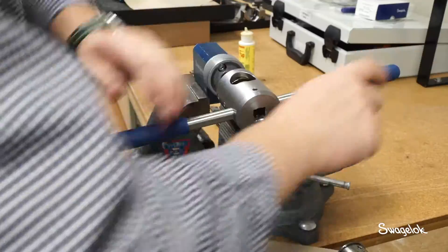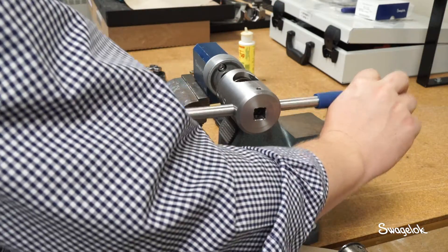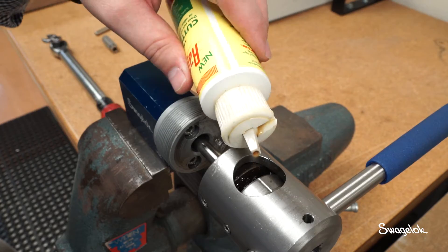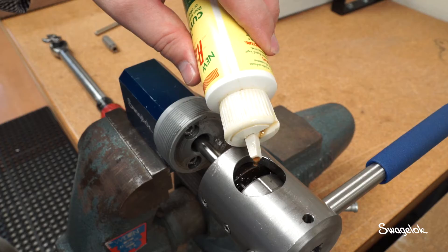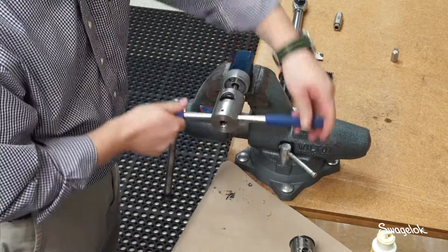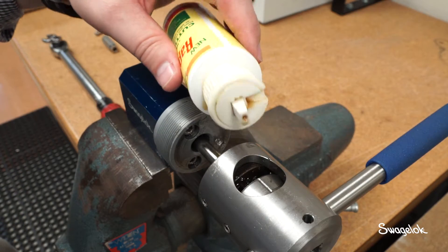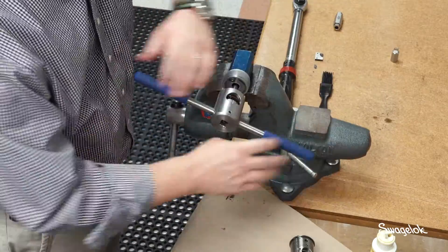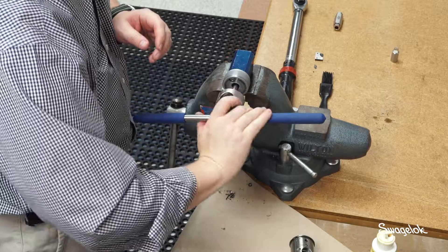Advance the threading tool counter-clockwise one more full turn. Reverse direction one quarter to one half turn to break chips, then apply cutting fluid to the threading die. Repeat the previous step, adding cutting fluid every other turn while counting the number of turns until the proper thread length is reached, so that chips are broken every revolution and cutting fluid is added every two revolutions. Depending on the tube size and connection type, the required number of revolutions to achieve the proper thread length will vary.